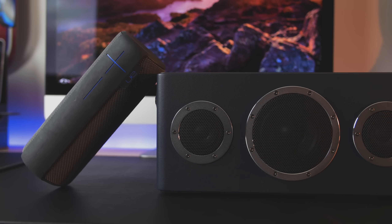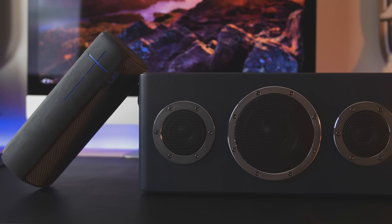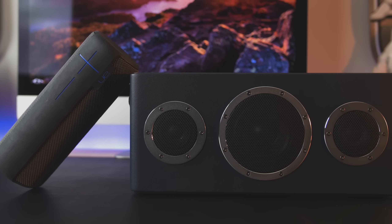Since we're on the topic — yes, this thing sounds awesome. It's probably the best sounding speaker I've reviewed. I really like the UE Mega Boom; it's probably my favorite speaker. I also really like the Fugu XL, but even though this thing isn't waterproof, it sounds so much better than the others.